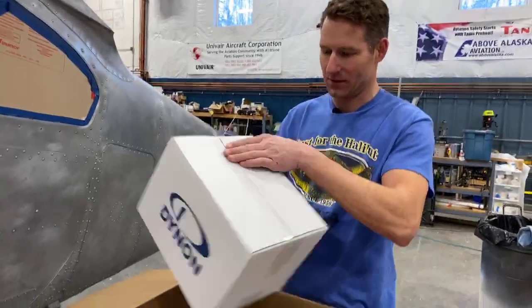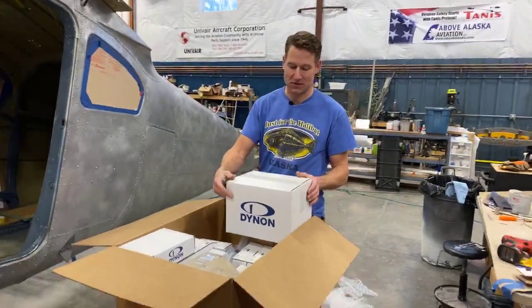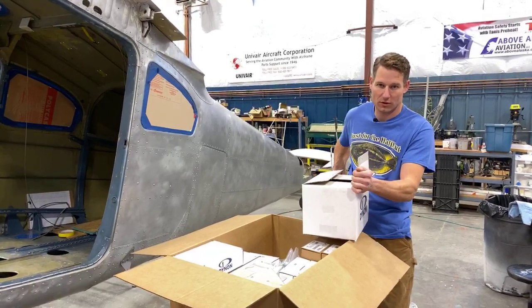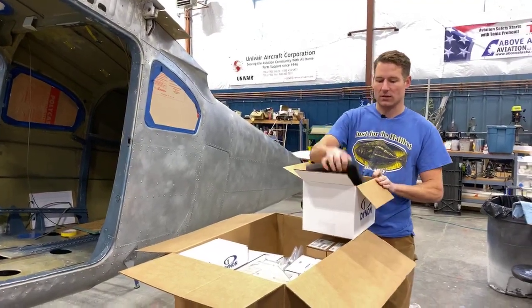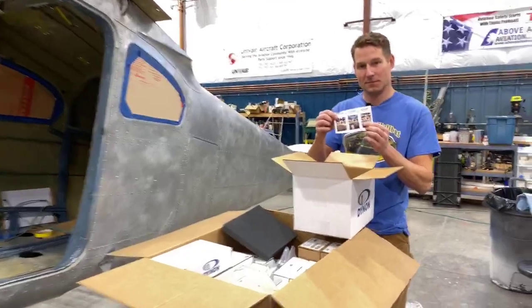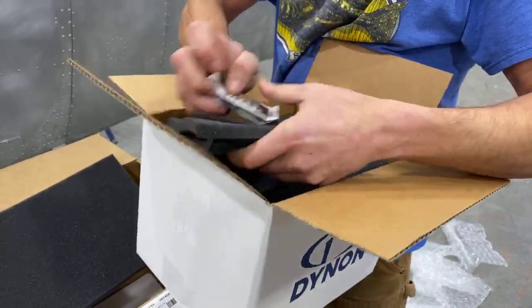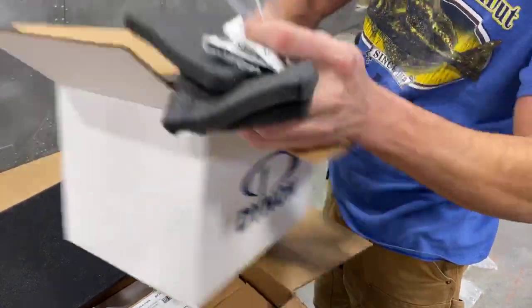This is where my work really starts getting cut out for me, because we're essentially removing the old instrument panel and starting with a two-foot by four-foot chunk of aluminum. I've got to take each one of these pieces and make sure it's going to fit and clear all the stuff in the back. I have not installed any of their stuff before, so I don't want to lose or misplace any of this.